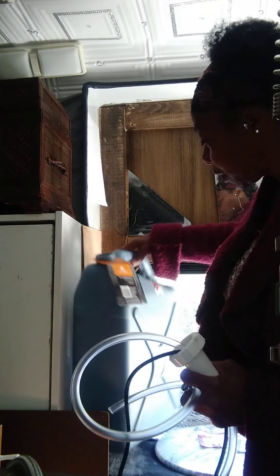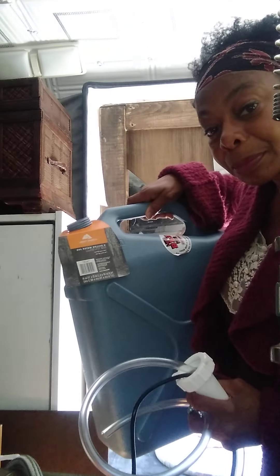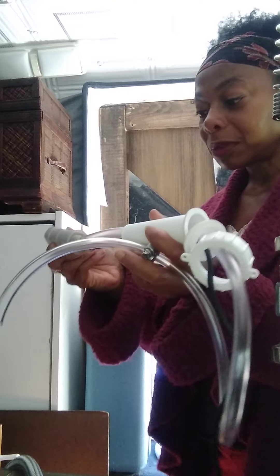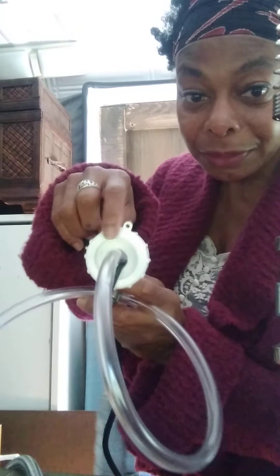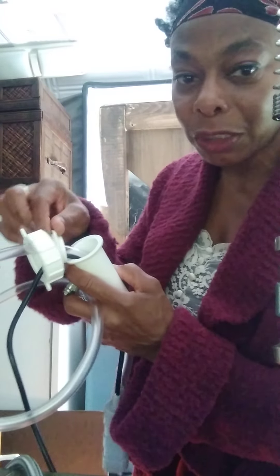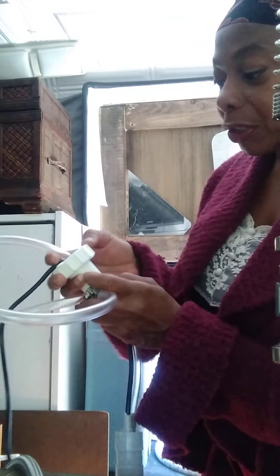I bought a little water container from Walmart — this is what it looks like on the side. What I'm going to do is put my pump down into the container. Right here, as you can see, this little hole — I had to drill this hole. It came like this with this piece, and then another little piece right here that didn't have the hole in it.